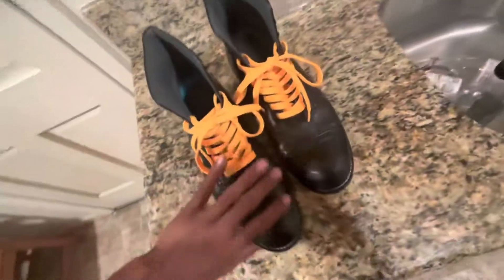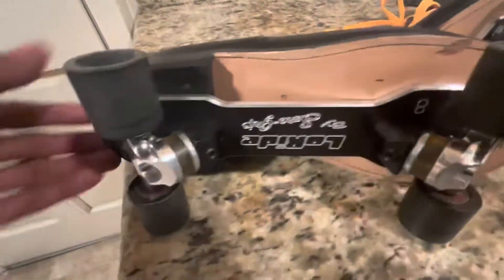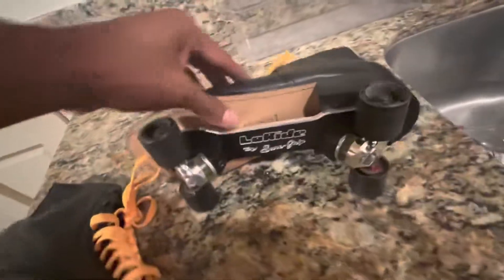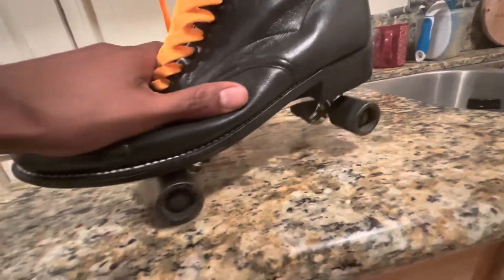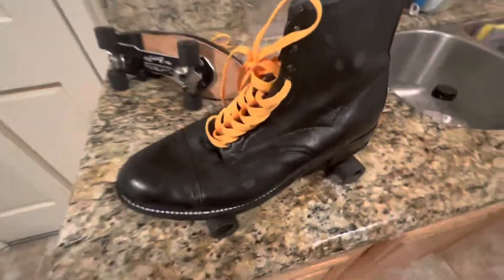Now we're gonna talk about the actual plate right here. I'm laying these down — I want you guys to check out the Low Right plate by Sure Grip. Low Right plates give you this really low profile — it's literally in the name. You feel like you're as low as possible to the floor. If you put weight on the side, your wheel would literally touch the bottom of the boot — that's how low they are.